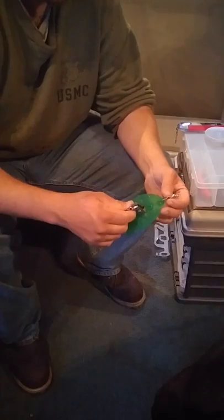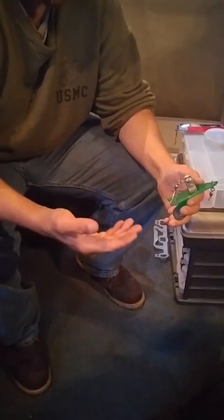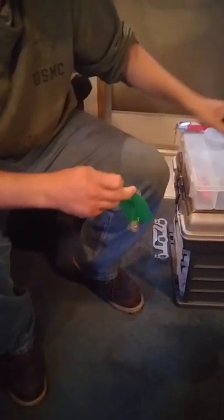They normally don't dig all the way into the bottom, but when I use them I'm usually in like 200 feet of water and I use them to keep my bait between 15 and 20 feet deep. And then off of the back end, you've got another whole swivel.